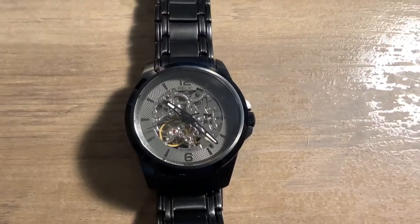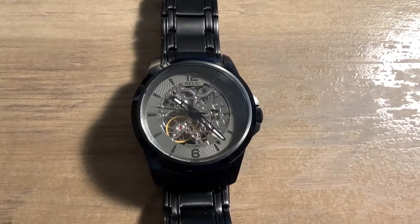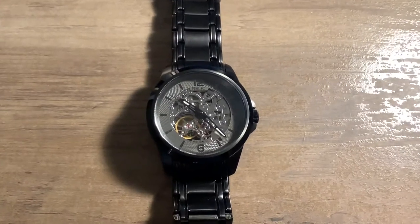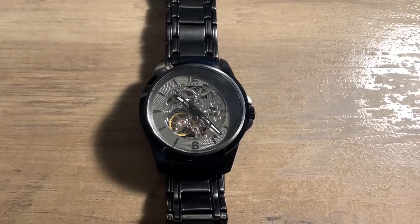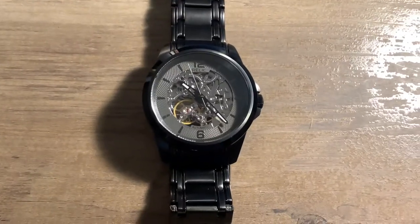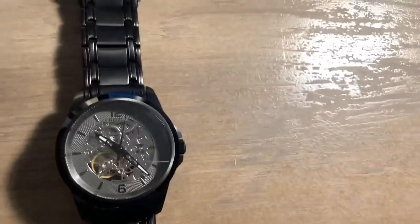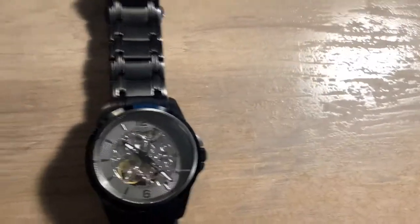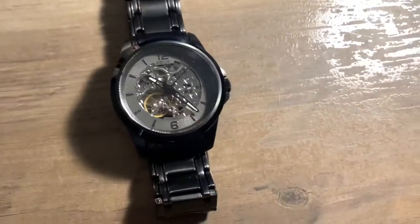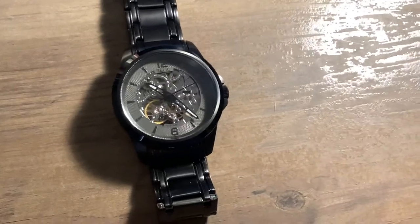Welcome back. This is another watch that I received yesterday — I just didn't have time to make any video or do a review. This is a Relic by Fossil, the ZR-12110. It has a mineral crystal, it's 42 millimeters in diameter, 13.75 thick, and it says it'll do 50 meters of depth.